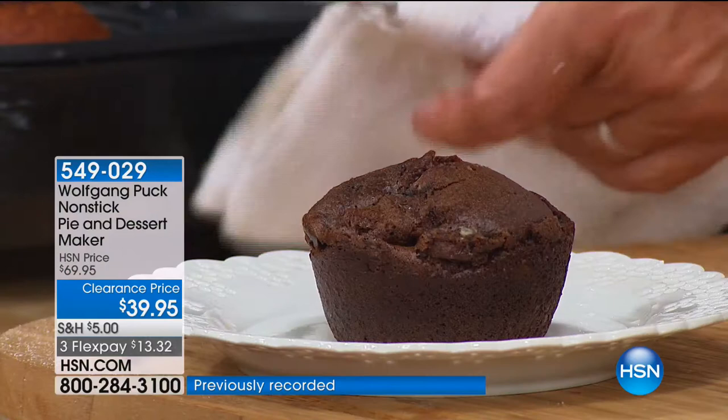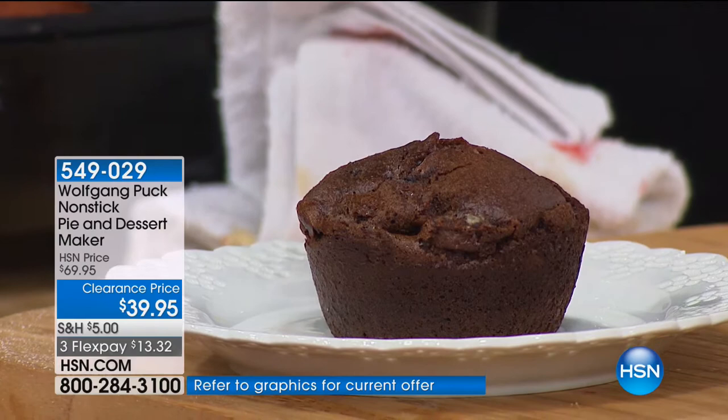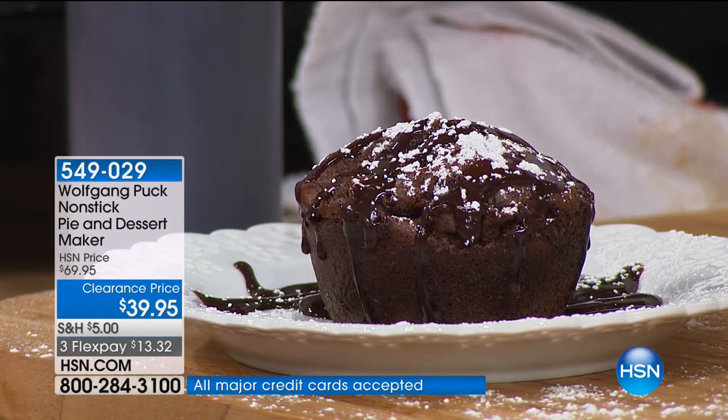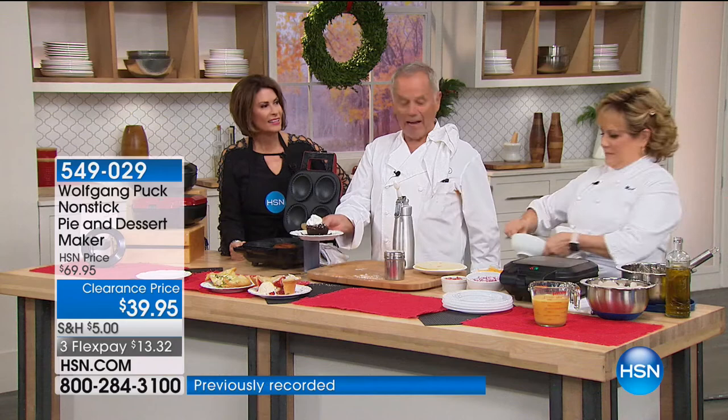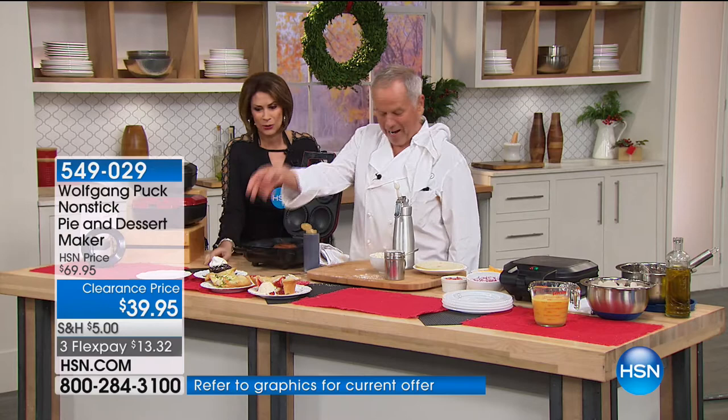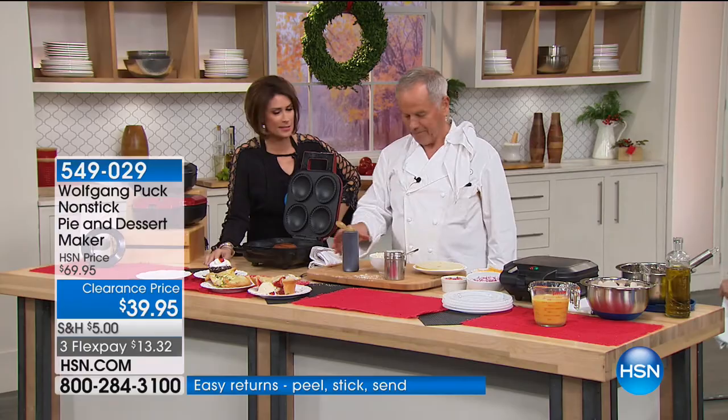After you bake your turkey in your pressure oven, whatever you have leftover, make it into little turkey pot pies. And here we have our little cupcake. You've made dinner and dessert all at the same time. If you want to make it fancy, use a little bit of the chocolate ganache we just made, bring it to the table with a little ice cream or a little touch of whipped cream. Look at how easy it is to make a nice presentation for a dessert.